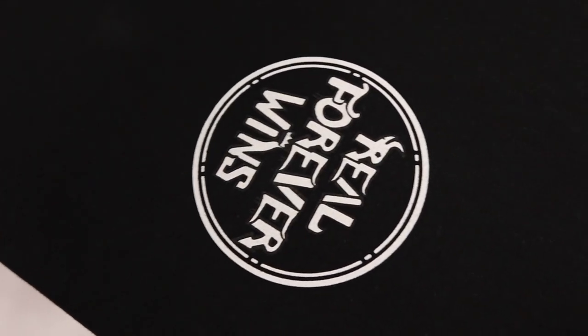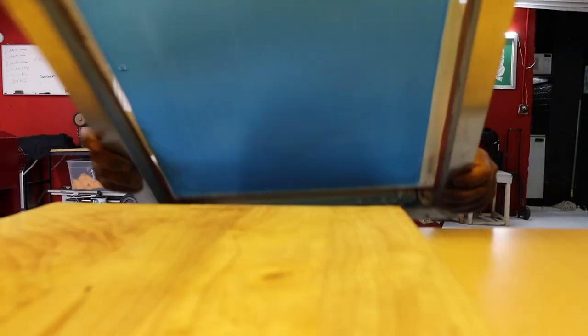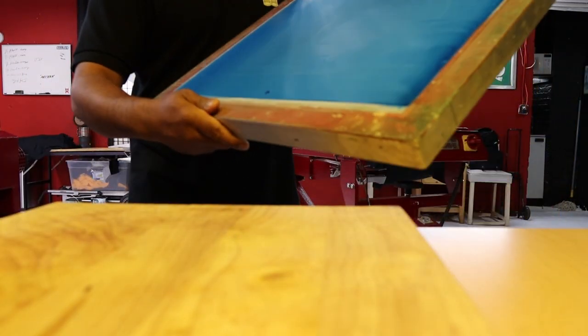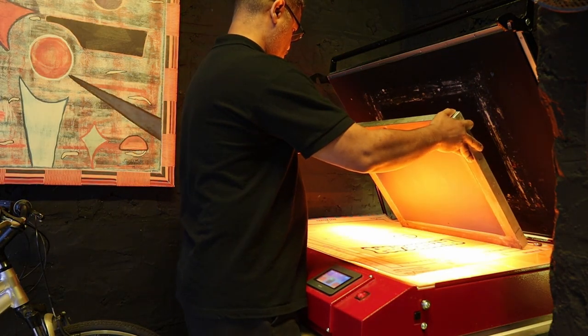Here's the screen — recorded only on the back side. So far it looks pretty good. Let's expose it.